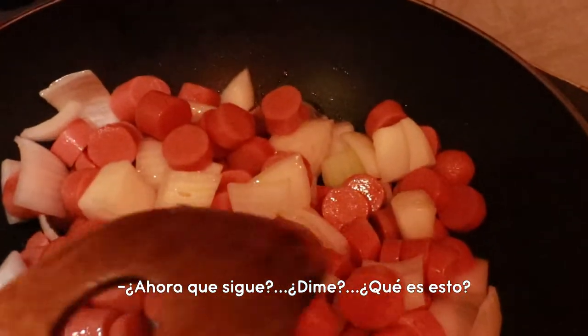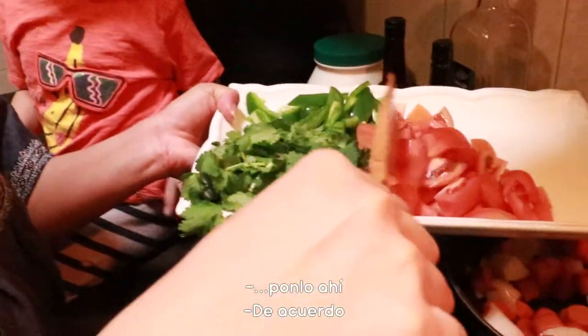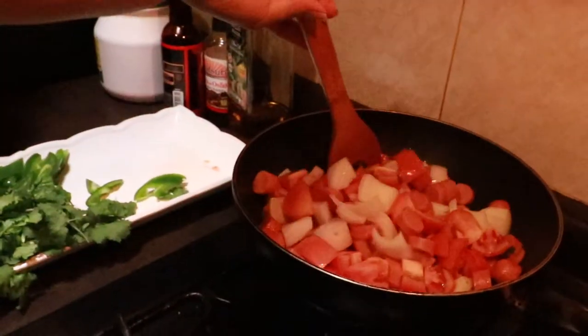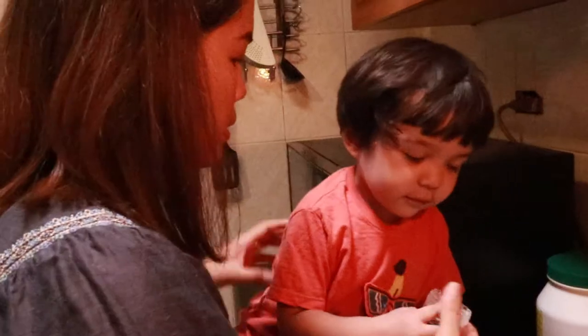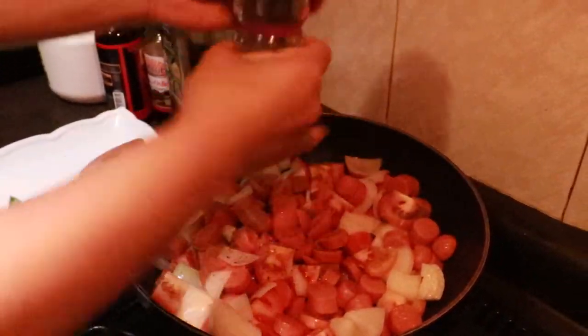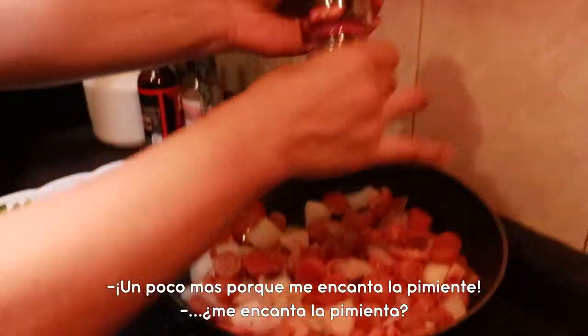Now what's next? What is this? A tomato. Okay, tomato. Careful. That is a pepper. Yes, it's a pepper. We're going to put pepper. More pepper because I love pepper.